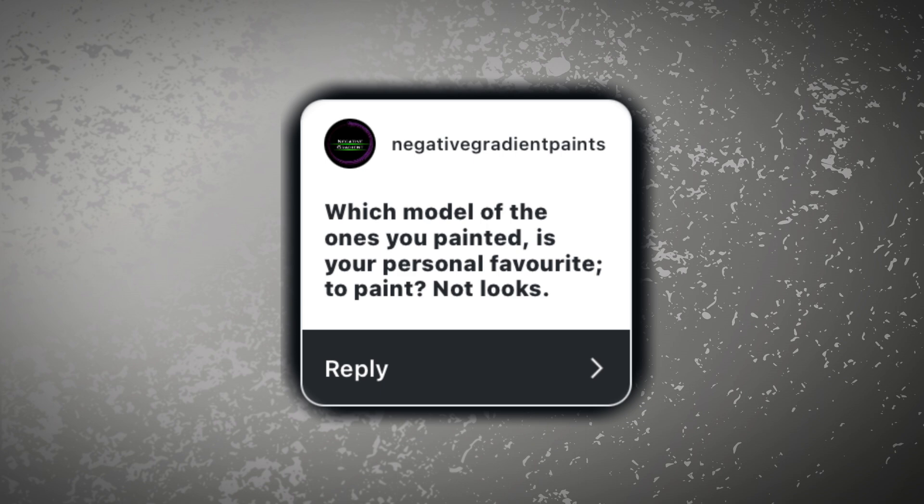Question one came from Mike from Negative Gradient Paints: which model of the ones you've painted is your personal favourite to paint, not just the looks? The answer is this Space Marine Captain. I spent a lot of time and effort on this model, concentrating on getting the highlights really bright. I've always been guilty of not painting bright enough and felt that dark green was my vibe — until I started trying non-metallic metal, and this was one of the models where I felt I succeeded ever so slightly. Non-metallic metal is a difficult technique to master but not a difficult technique to try, and in doing so I got better at glazing — a by-product of trying one technique helping me in another.